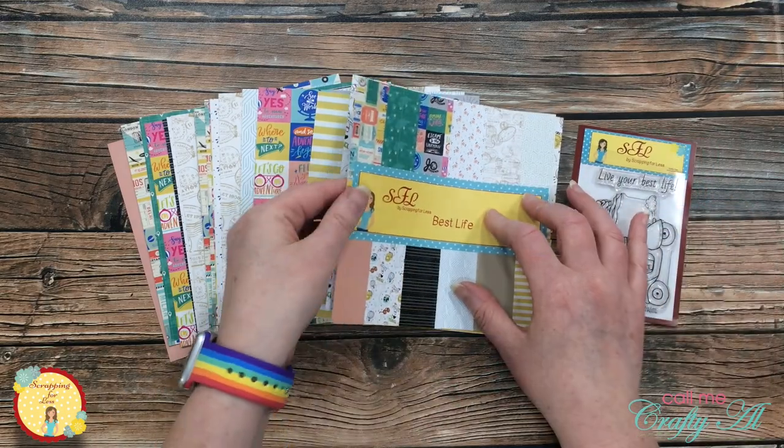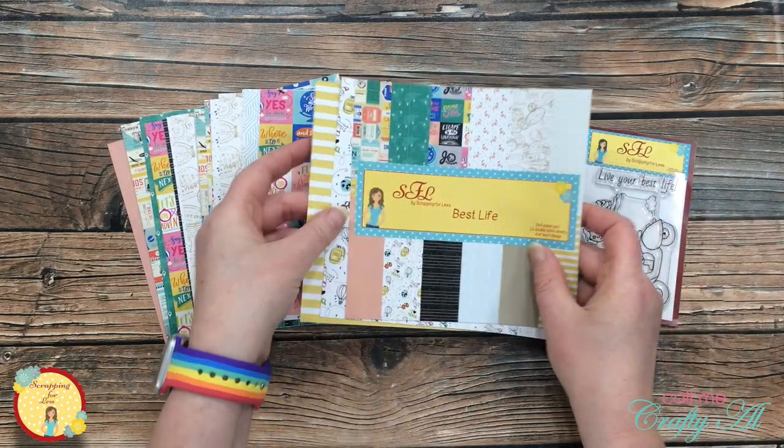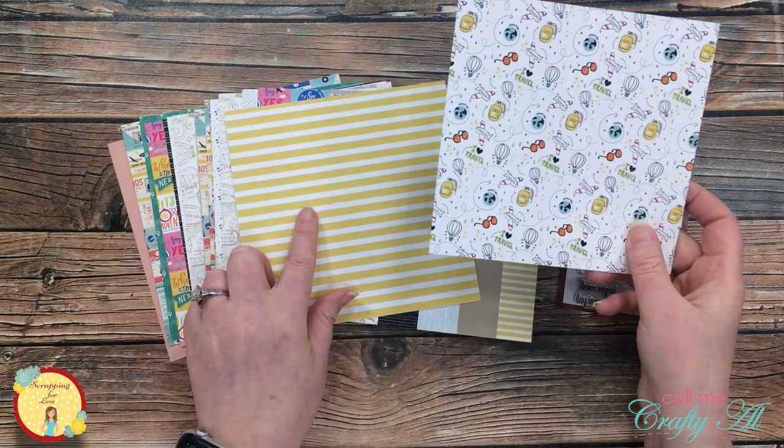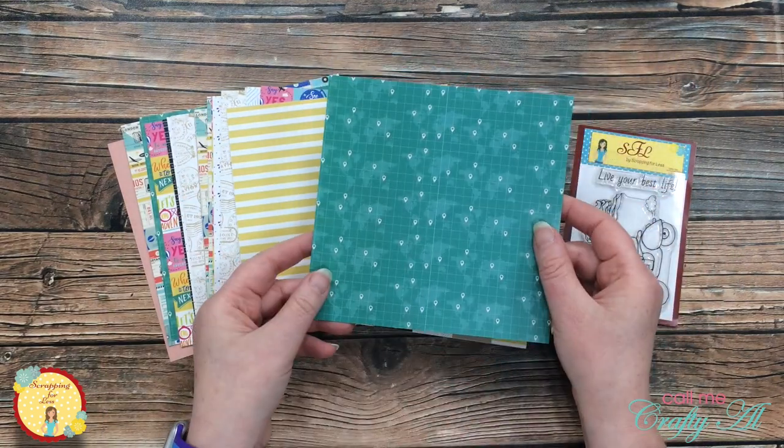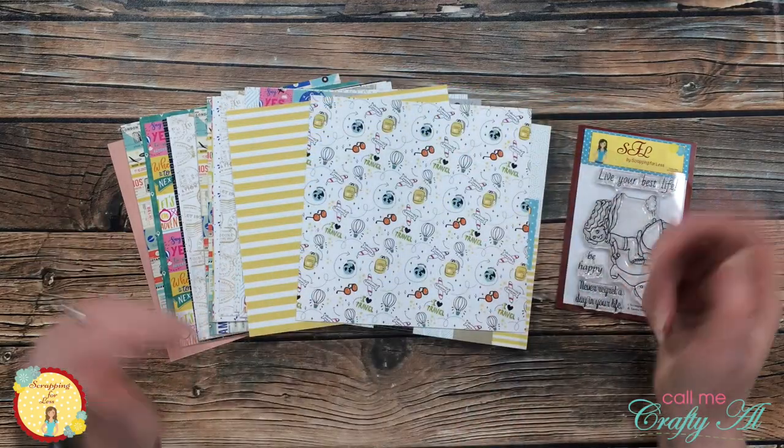I have already pre-chosen the paper that I'm going to use today. I will be using this striped patterned paper and I will be using the front and back of this one. Let's get crafty!